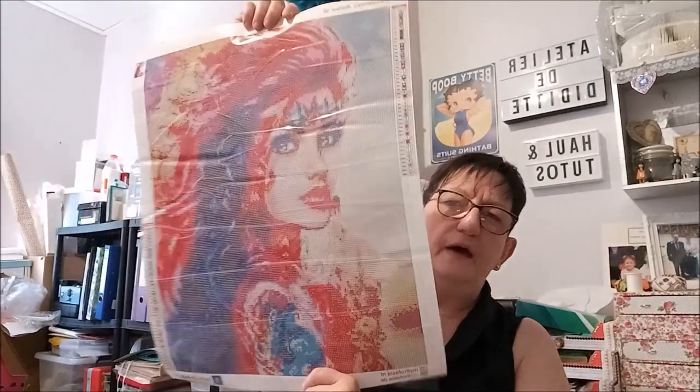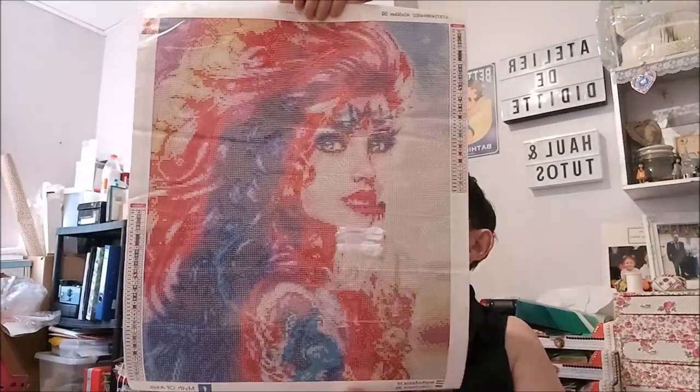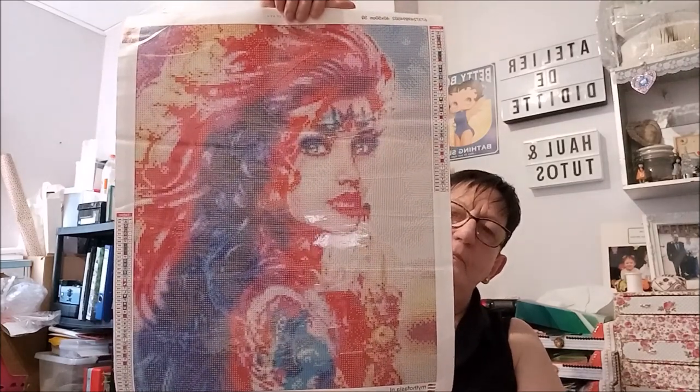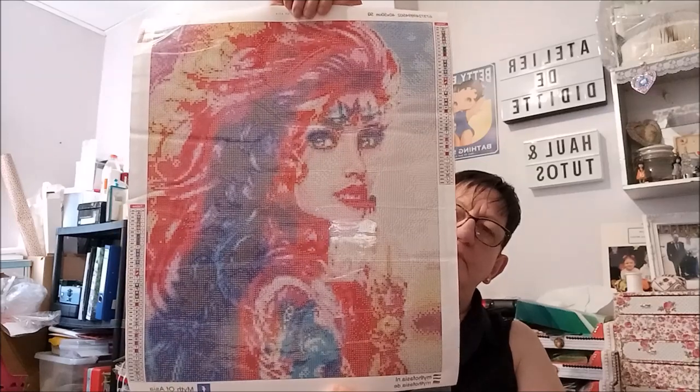C'est un 40-50, 45 couleurs pour faire ce joli kit, ce personnage haut en couleurs. Elle est très, très belle. En photo, je vous mets la photo — on voit que les couleurs sont superbes. Sur le kit, c'est vrai que ça se voit pas bien. Niveau symboles, je vois qu'il y a du blanc sur du foncé, donc ça va, ils sont visibles.